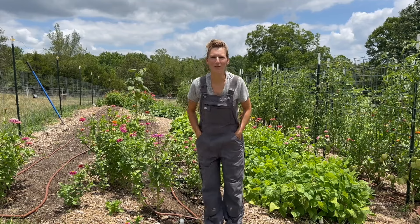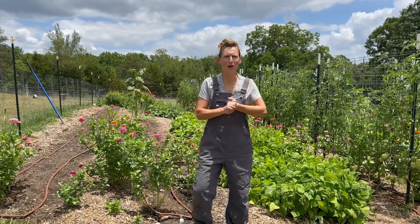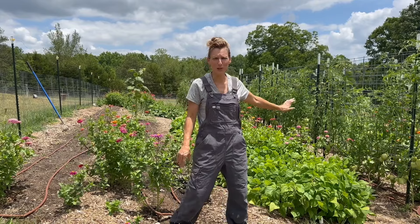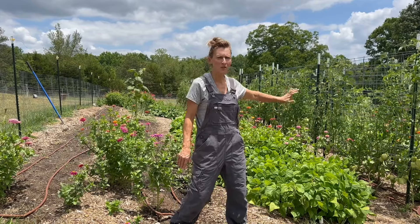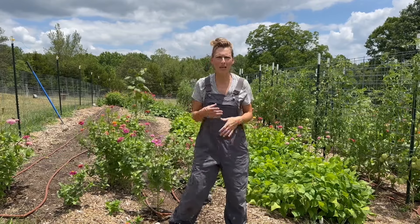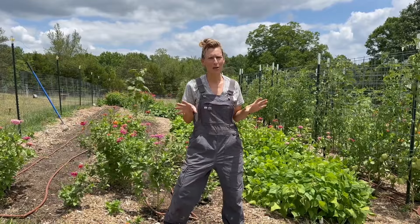Hey guys, welcome back to Morgan Hill Farms. I'm kind of in what I call the calm before the storm. I have so much that I need to get done before my main harvest of tomatoes starts to come in. These vines are loaded down and just starting to change color. We've been getting a few handfuls of cherry tomatoes here and there, but my big tomatoes are getting ready to become mature.